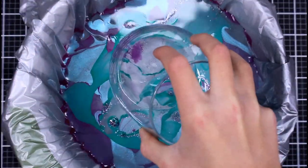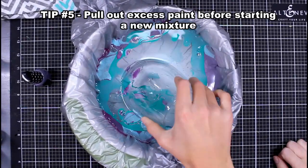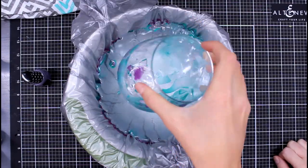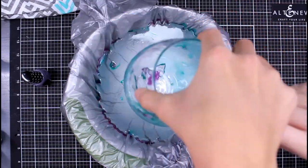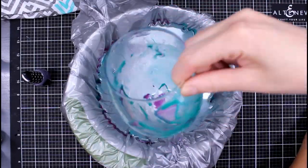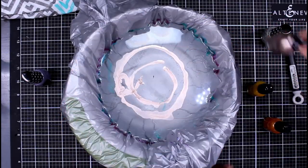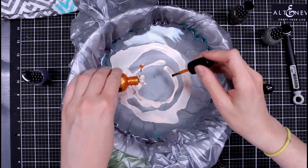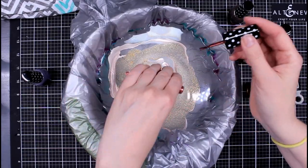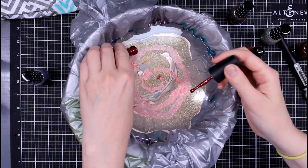Once you're done dipping and you're not going to put another one straight in, clean out that nail polish. It's very simple — you just take a poker tool or a popsicle stick or anything like that, and the leftover polish will just stick right to it. Pull out the remnants of that color, get a clean surface before your next dip, because I think that gives you the cleanest look.